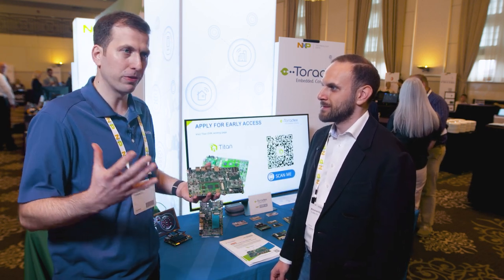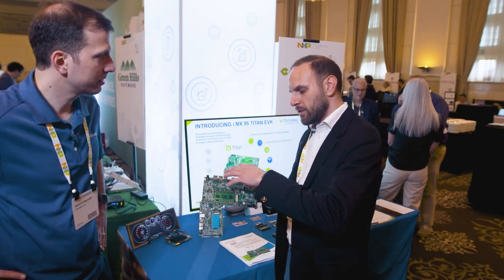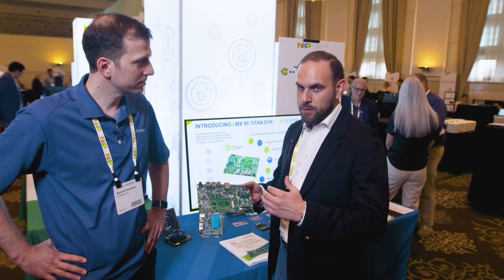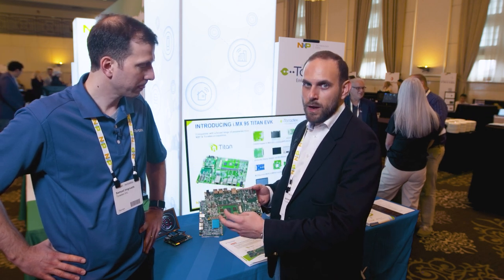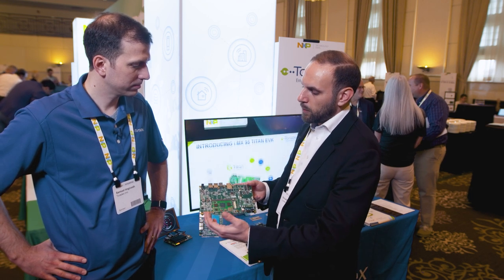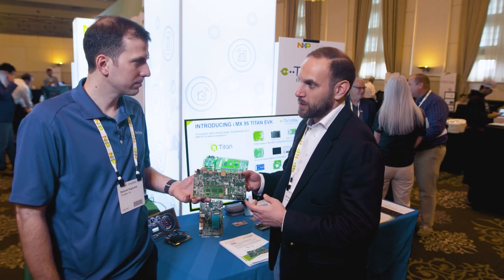One thing that's been a little new is how we worked with NXP on the software side — what's different, especially for the early access? In terms of software and design choices, we are really close to NXP's official EVK, which allowed us to work hand in hand with the NXP BSP team and have a quick bring-up of this board. This Titan EVK will be brought up by NXP and featured in their quarterly releases, so they'll be maintaining it until general availability. We worked together on component choices to be as close as possible between both development kits.